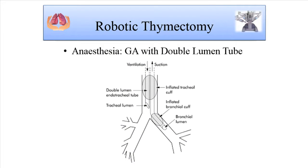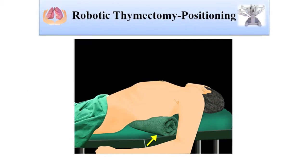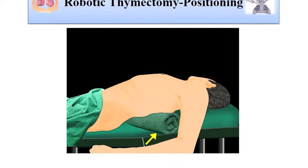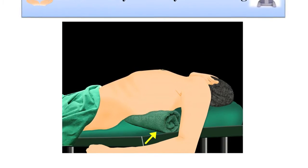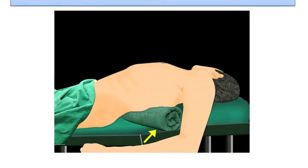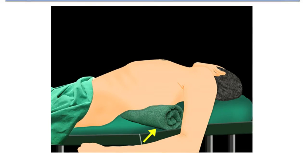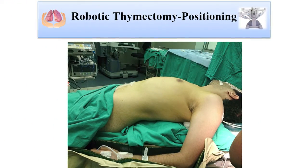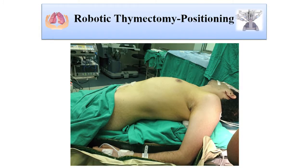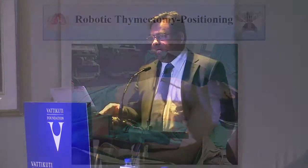We always use general anesthesia with a double lumen tube to achieve lung isolation and get the space for putting in our ports. Position is very important. We use a supine position with a 30-degree left-sided tilt because we use a left-sided approach for most of our thymic cases. We place a towel on the right side to elevate it, and the arm is brought down below the table, supported on the beanbag. It is extremely important to put the hand right next to the patient, as low and under as possible and close to the bed, to avoid any interaction of the robotic arms with the shoulder and arm of the patient.